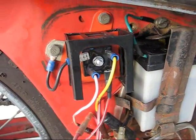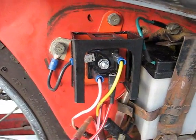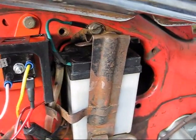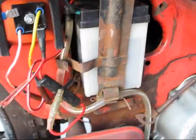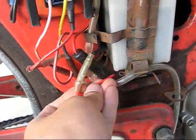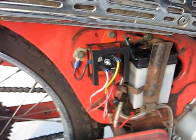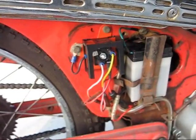Here's the new rectifier which I've just installed on my friend's CT90 — the Radio Shack rectifier. There's the battery and some wiring. I could probably clean this up a little better. We had it running earlier and it was charging pretty well. My friend mentioned the light is brighter.